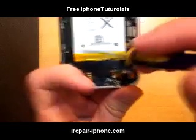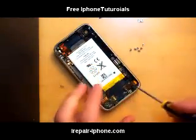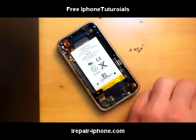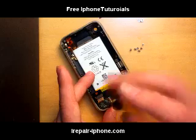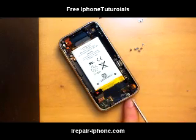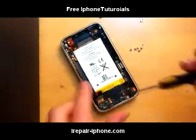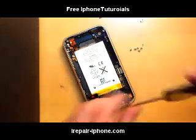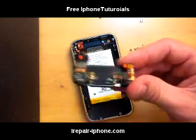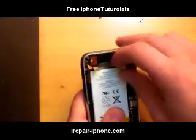Then here we have the battery, the vibration on the side, and the bottom port on the bottom. There are three screws. Start by taking this one out. When you're taking this part out, hold the top and give pressure to the bottom so you don't damage the speakers. It comes out very simply.